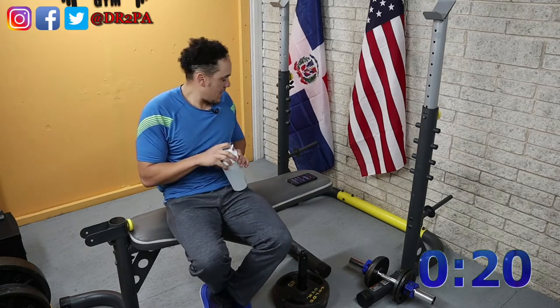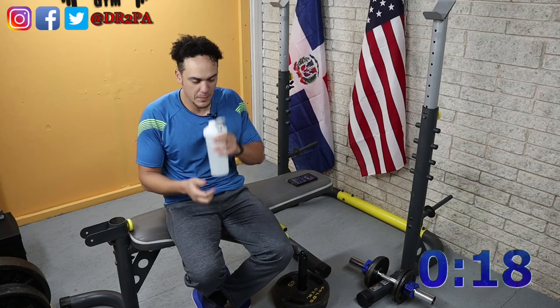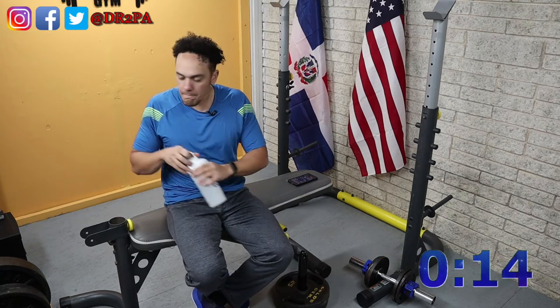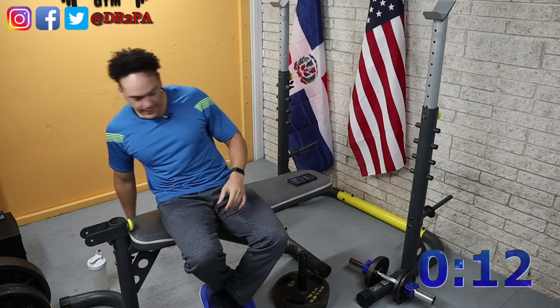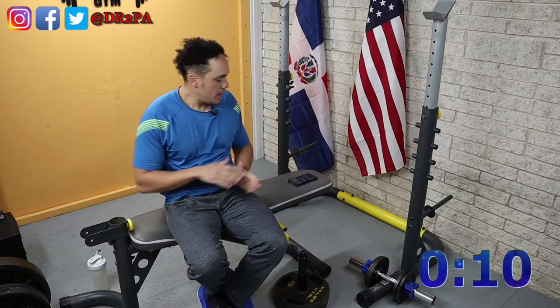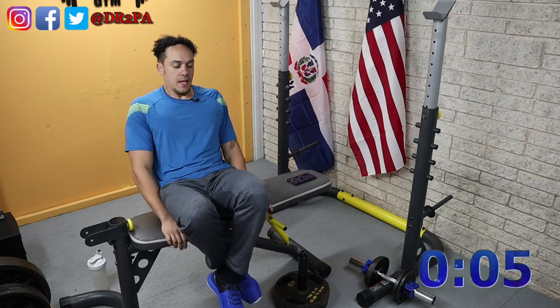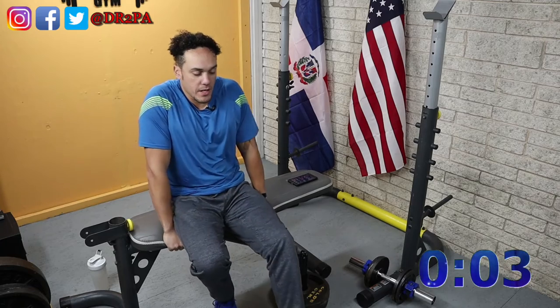Let me bring my water, have it right here. We're going to go with the second set of the dips, and ready or not, here we go.